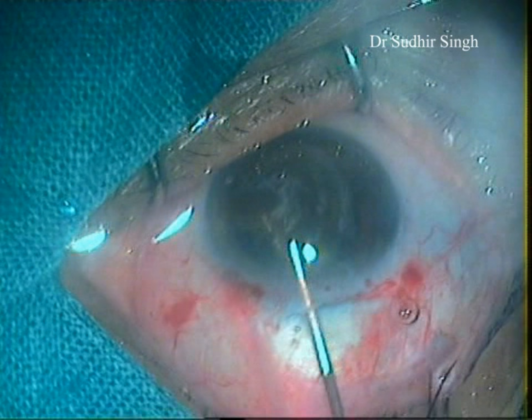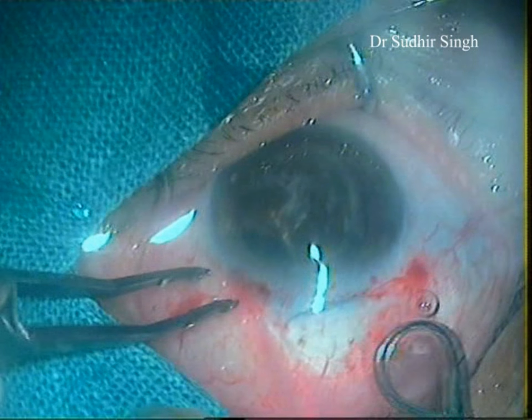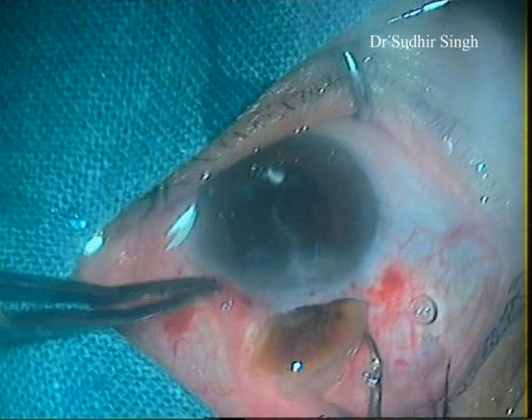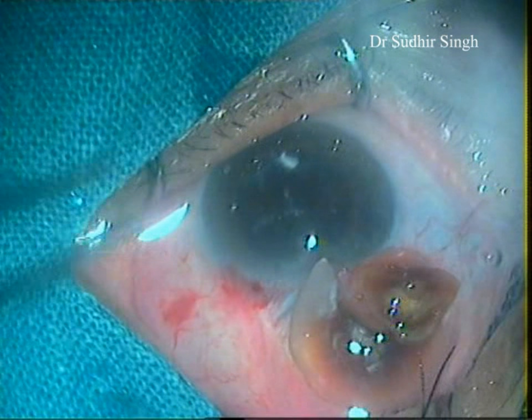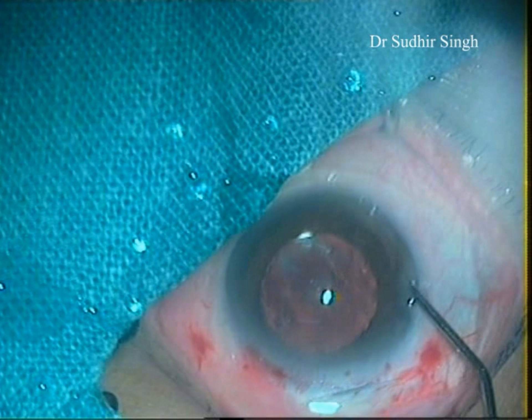Again, viscoelastics is placed between the cornea and the superior surface of the nucleus, and between the nucleus and iris. The vectus is introduced through the tunnel and positioned between the iris and the remaining part of the nucleus, which is then taken out. Cortical matter is cleaned up. A single-piece 6 mm PMMA intraocular lens is implanted into the capsular bag.